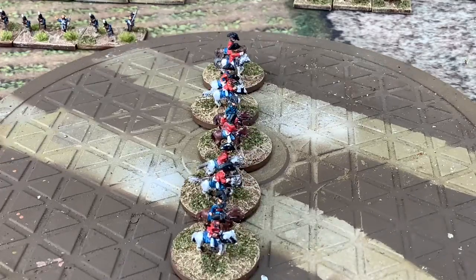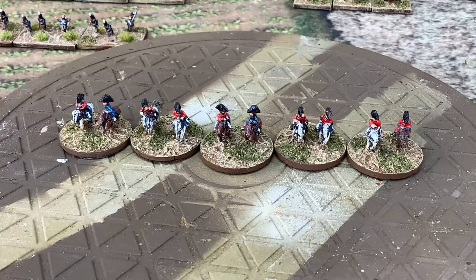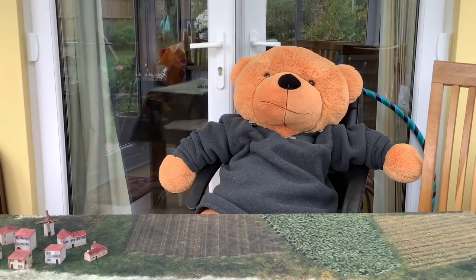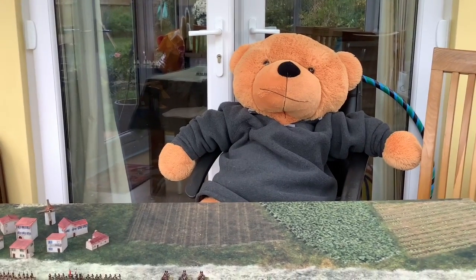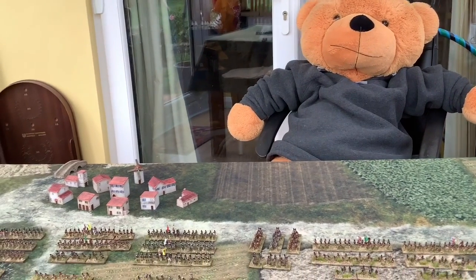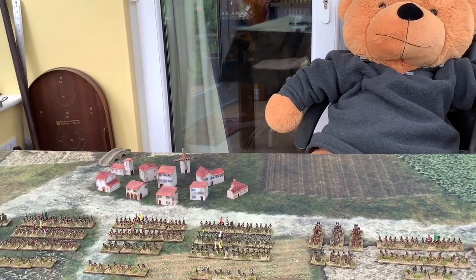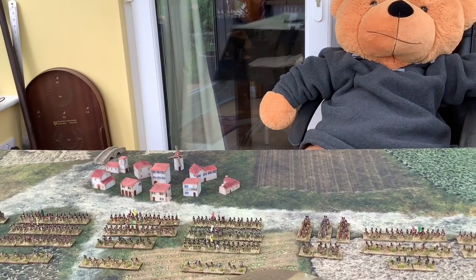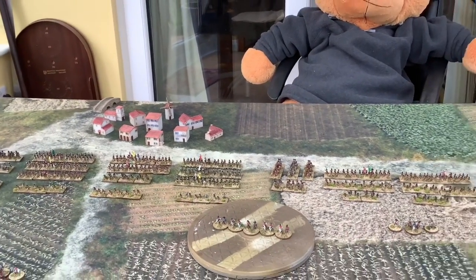The Brigade Commanders are on the table. Ted, who may be joining us for some games during the lockdown, has been listening with interest and may be taking the part of the Commander in some games. There's a little bit of terrain I've painted up for the peninsula side: some houses, a windmill, a little bridge, some hills which are sort of 6mm size. I'm just going to start looking at getting some trees set up.